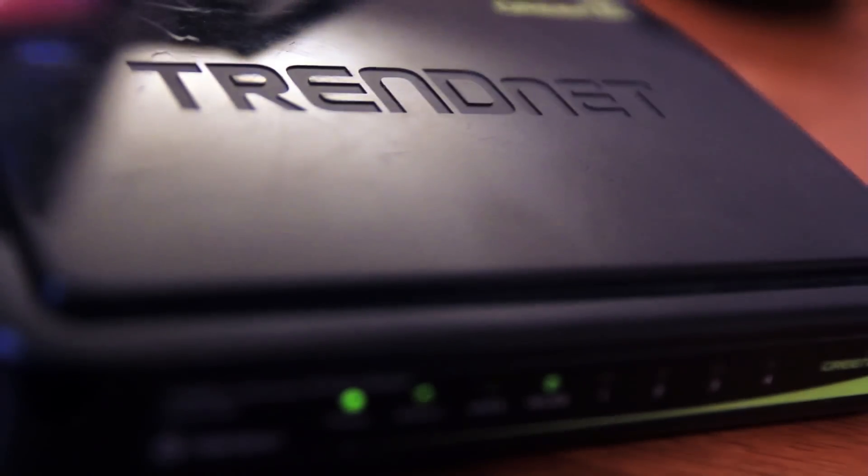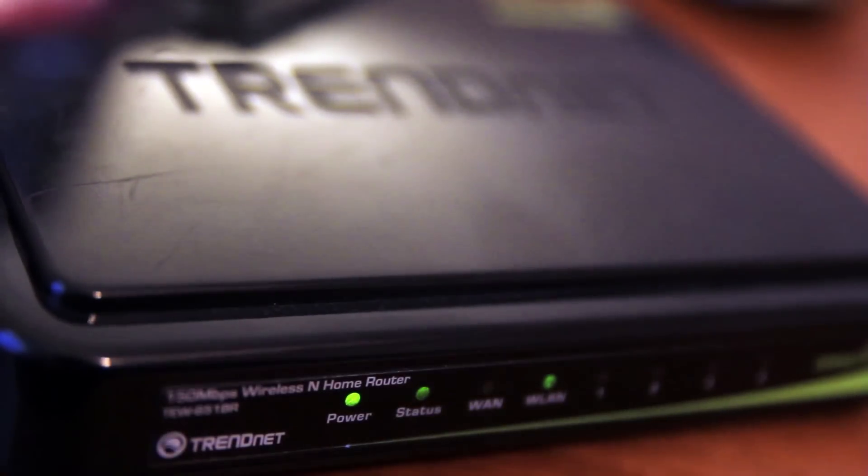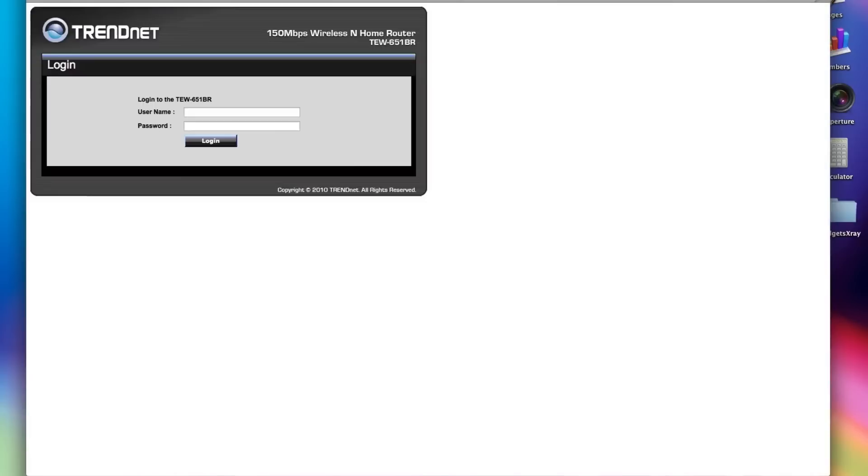To block the updates on your Fire TV, we will be using a router that has the blocking ability. Go to the browser and type in the IP address of the router. Each router has its own, and then you enter your username and password. If you didn't set it up, look in the manual of your router and you'll find it.